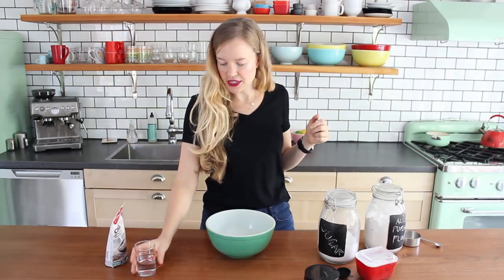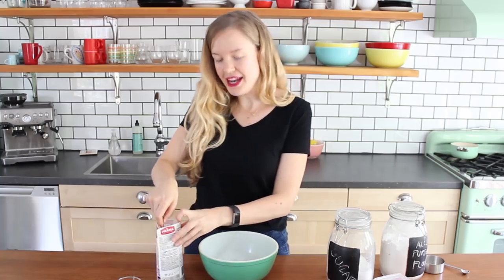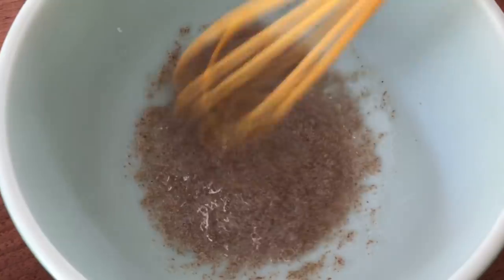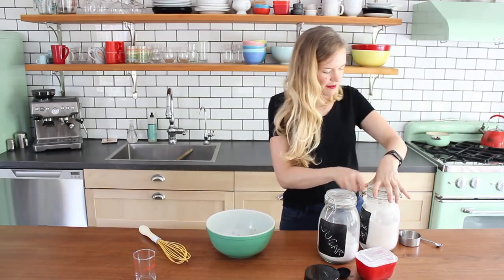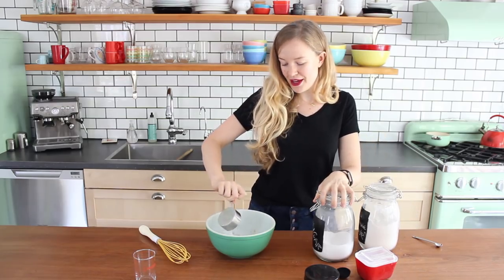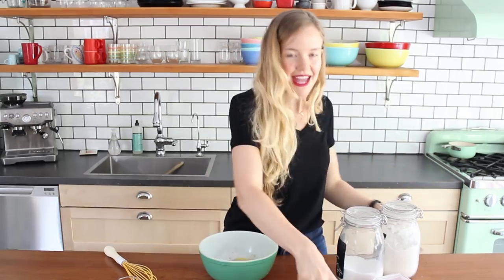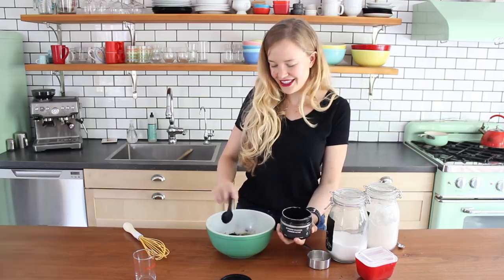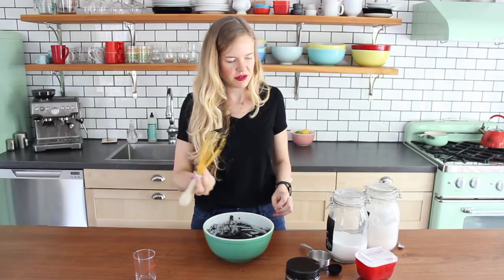Now it's time to attempt waffle cones without a waffle cone maker. First, I have five tablespoons of water, to which I'm going to add one and a half tablespoons of ground chia seeds or ground flax. Mix that together — you can see that it kind of forms a goo pretty instantly. That is our chia egg goo. Now I'm going to add half a cup of all-purpose flour, half a cup of sugar, two tablespoons of melted vegan butter, a quarter teaspoon of salt, and of course we need to make them black — so one tablespoon of activated charcoal. Whisk this together. It's quite thick but it is black. Gross. Black boogers.